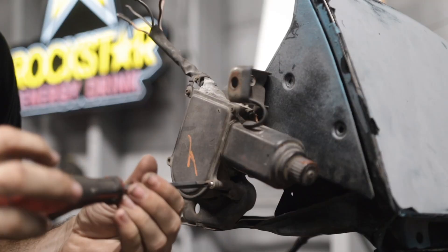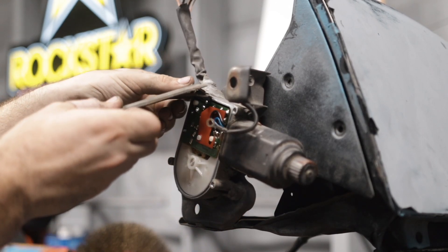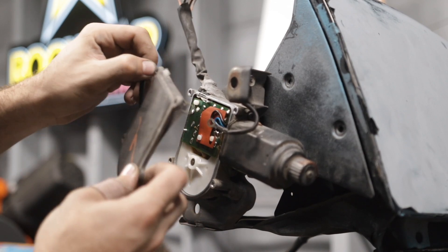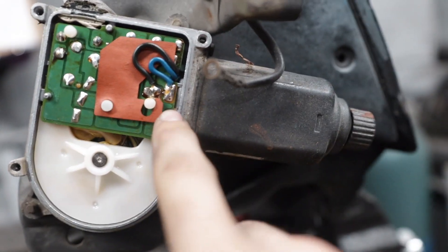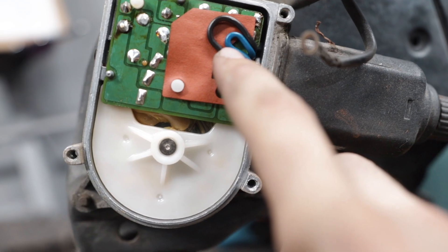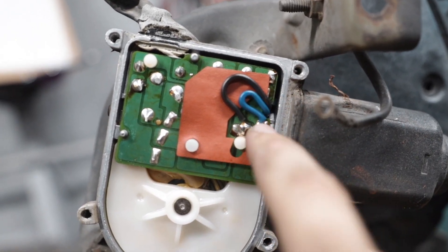Now that we have the cover off, we can see the board. We're going to have to take this screw out, but before we do that, these two wires — blue and black — are the motor wires. We're going to heat up the solder and remove these wires from the board.